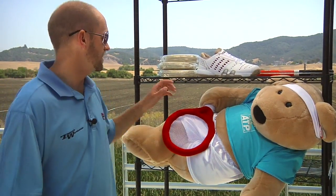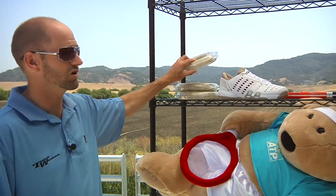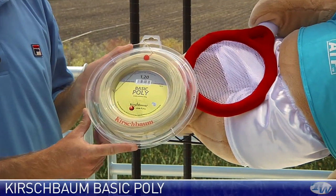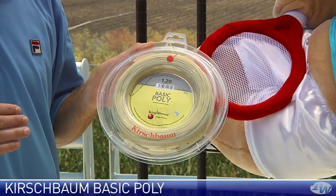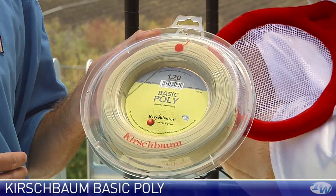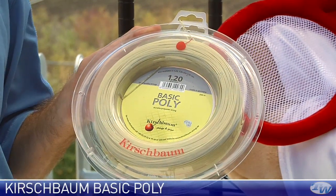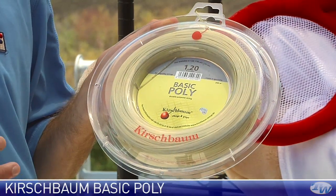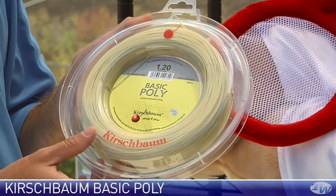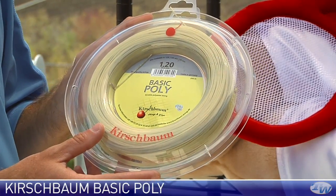Let's jump into some string really quickly. We have some reels in from Kirschbaum, and this is their basic poly. This one is just a 100% polyester monofilament string. It offers a really classic poly feel — very firm, feeling a ton of control. Really nice durability string too. So if you're looking to maximize the control of your racket and the durability, this is a great option. Take a big cut of the ball and this is going to help it stay between the lines.